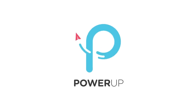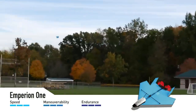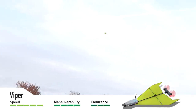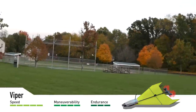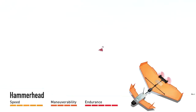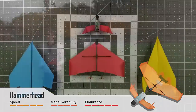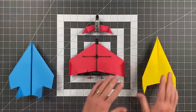This video is sponsored by Power Up. More about them in a moment. In this video, I'm going to teach you how to make three amazing paper airplanes that all work with the Power Up motors.